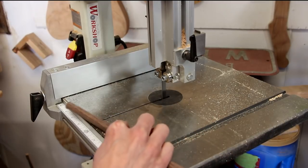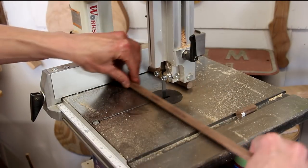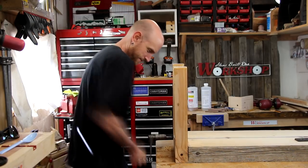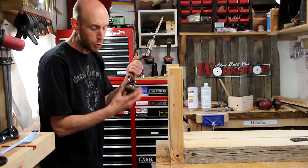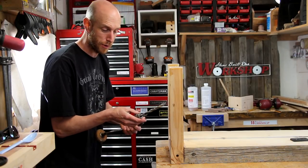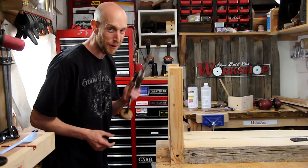Now that the legs are epoxied in place, I don't want to rely on just the epoxy so I'm gonna chop up some pieces of this walnut dowel to use as pins to hold the legs. There's really something cool about using an old tool, especially one that was used by your dad or your grandpa — some kind of family member that you know used it to build lots of cool things. This is one of those.